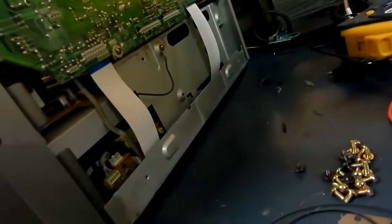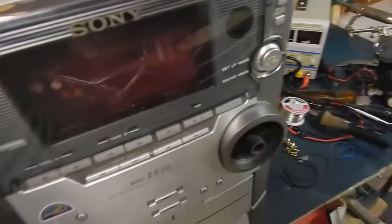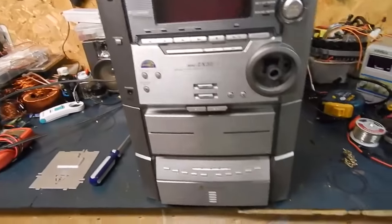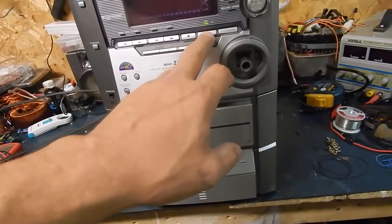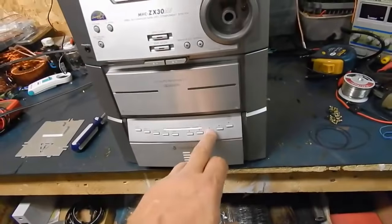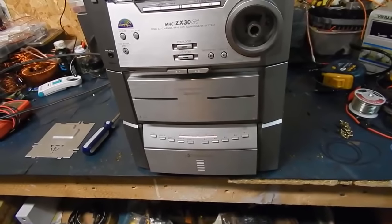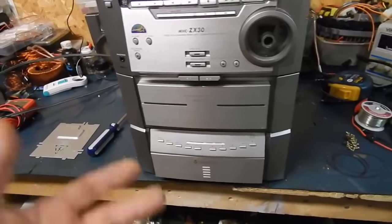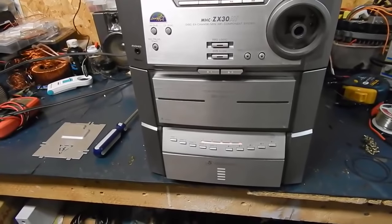Is there something I forgot to plug in? I think I did. Always double-check to make sure everything is plugged in — hopefully I didn't damage it. Sounds all right. Hmm, I don't think those belts will work... oh wait.